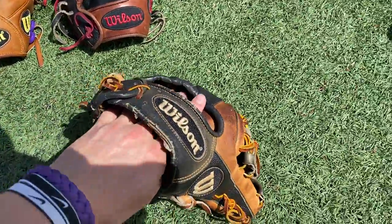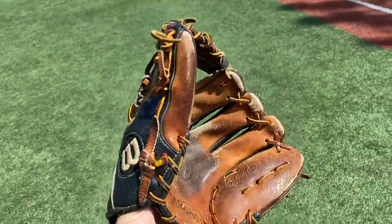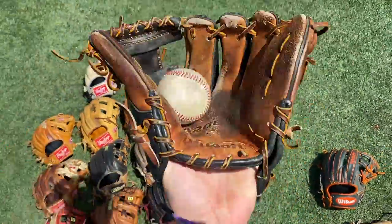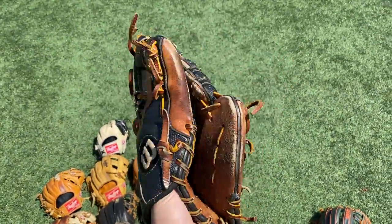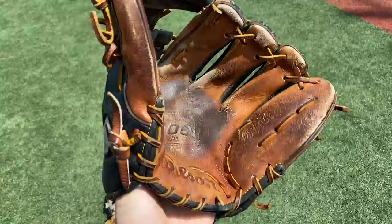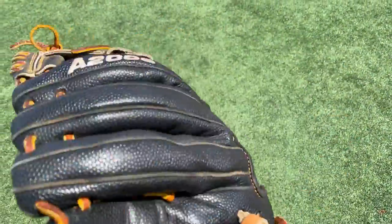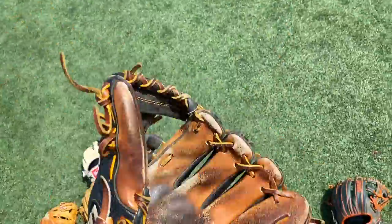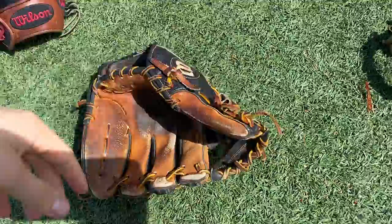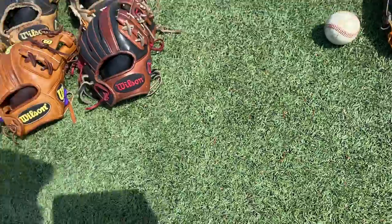Right here we got my 1788 A2000 super skin — crustiest of the crust. Pretty much Domino's thin crust, you know what I'm saying. Super crusty 1788. Found it in my locker one day, nobody claimed it, so I took it home. Still holds its shape — it's whatever, just a little glove.